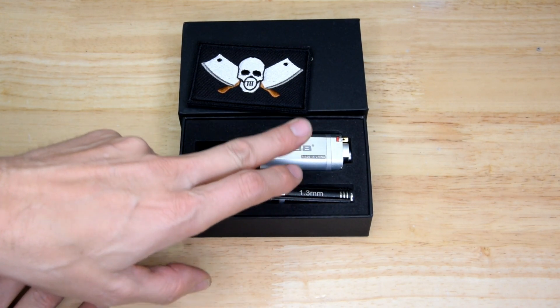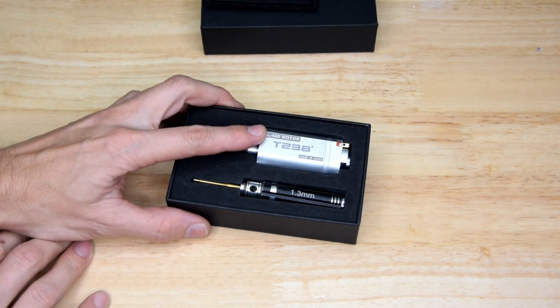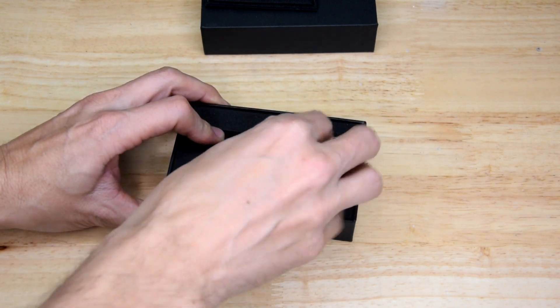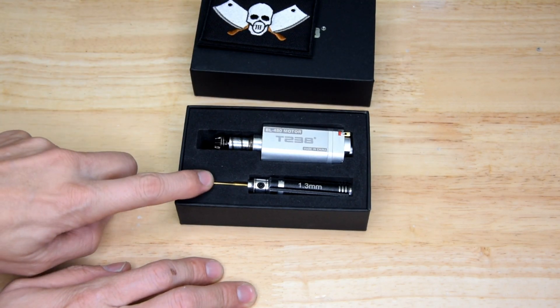I did a video not long back about this T238 brushless and I stress tested the motor and a gearbox, and it performed quite well.